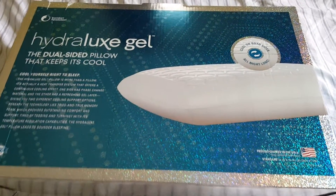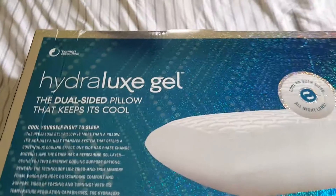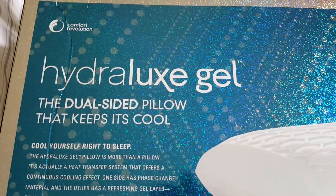Hey guys, how's it going? Mike Martins, Mike Martins channel. I picked up this Hydrolux Gel.